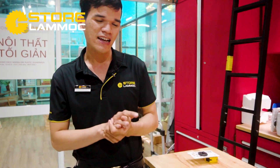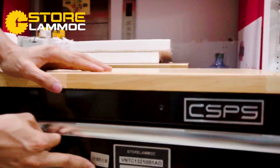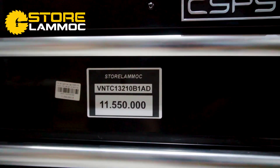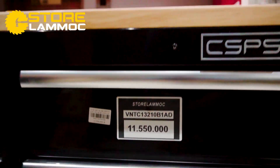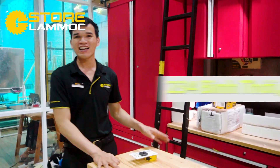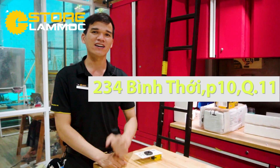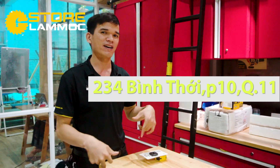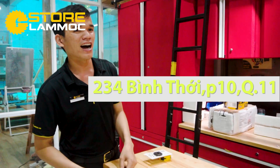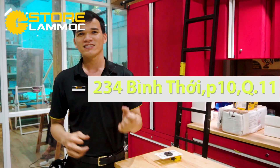Mức giá hiện tại chỉ có 11 triệu 550.000 đồng, đã bao gồm VAT và có thể xuất hóa đơn công ty. Anh em nào đang có nhu cầu, chạy ngay đến cửa hàng số 234 đường Bình Thế, phường 10, quận 1, thành phố Hồ Chí Minh. Chiến sẽ đợi và tư vấn thêm cho anh em.